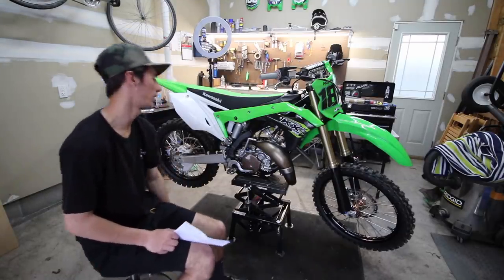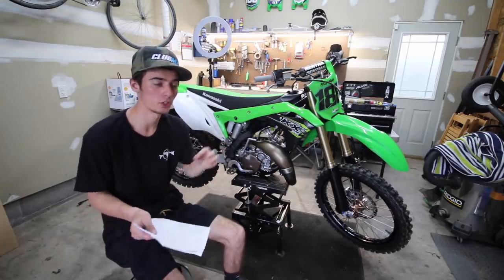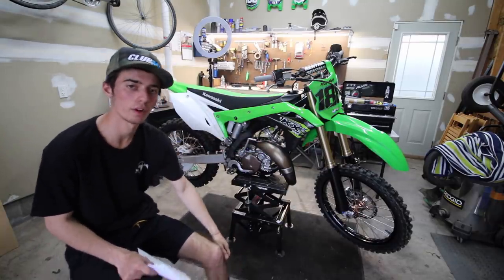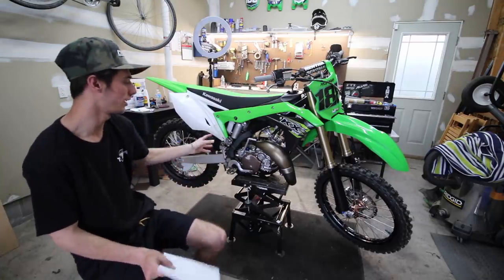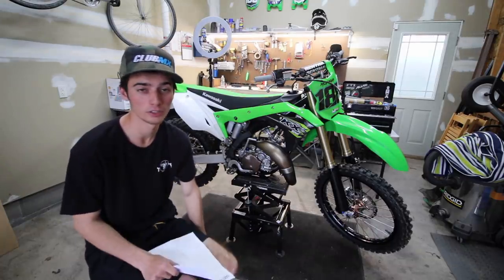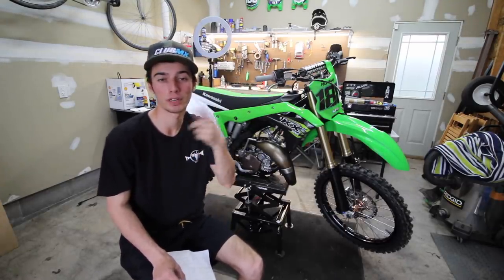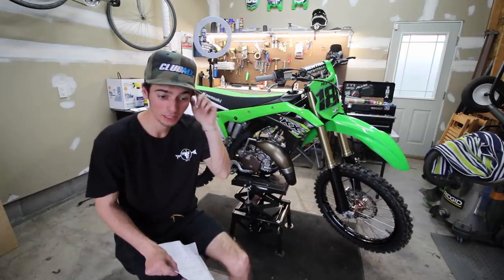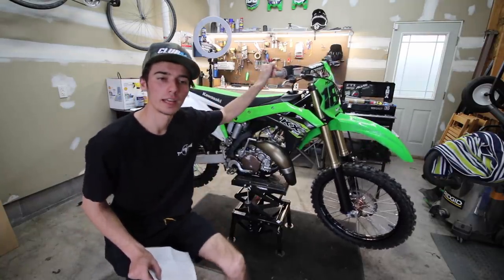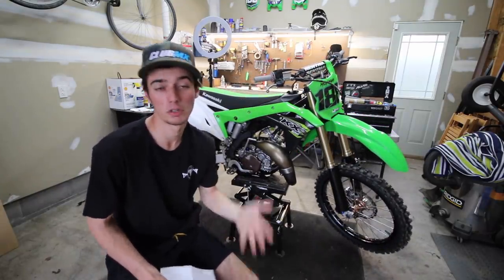Overall it runs really good and is pretty solid for minimal adjustments and tuning after building it, aside from getting the suspension set up with sag and everything — which still isn't 100% but it's better than my 250F, which I haven't touched in four or five weeks. It's like that toy you get on Christmas — you just want to use it until you get bored, and then I'll move on to the next thing.